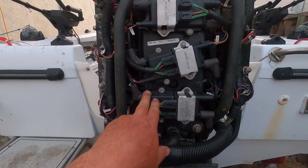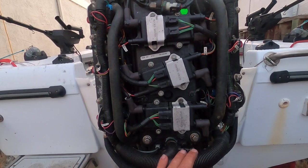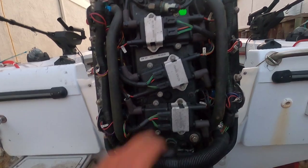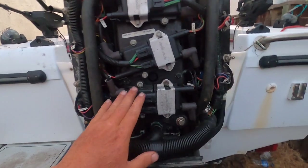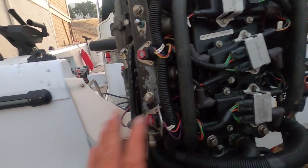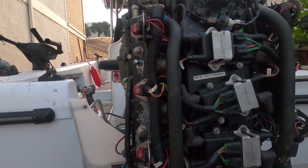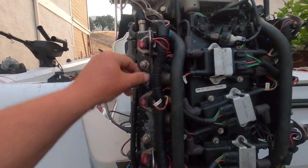First we swapped coils and tried again — cylinder six was still the problem, so the coil wasn't the issue. Next we swapped spark plugs; same result, six was still the problem. We then removed and swapped the injectors, but the problem still remained in cylinder six, so the injectors were fine. Running out of options, we got a little concerned.